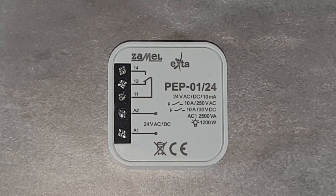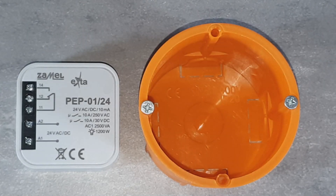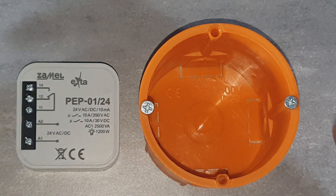It could also be used as a separator of circuits powered with different voltages. Thanks to its small dimensions, the device fits inside a 60 mm diameter electrical box, in a fence pole, or under a suspended ceiling.